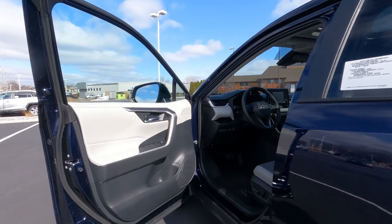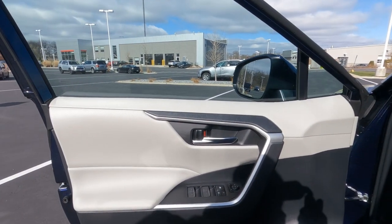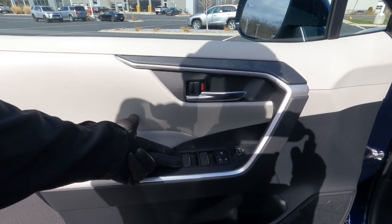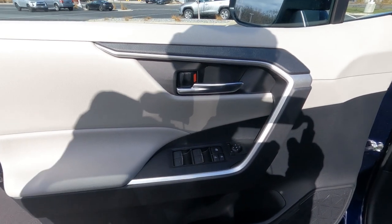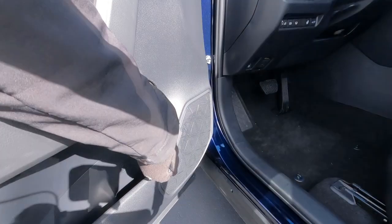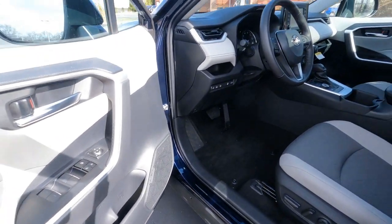Starting on the driver's door — this one has the black and gray combination cloth interior. The upper door panel is a light gray soft-tech fabric with a nicely padded armrest and silver trim matching the silver door handle. We've got auto up and down on all four windows, backlit switches, power door locks, and power mirrors. Down on the lower door there's a bottle holder, a pocket, and a speaker that actually reads 'RAV4.'